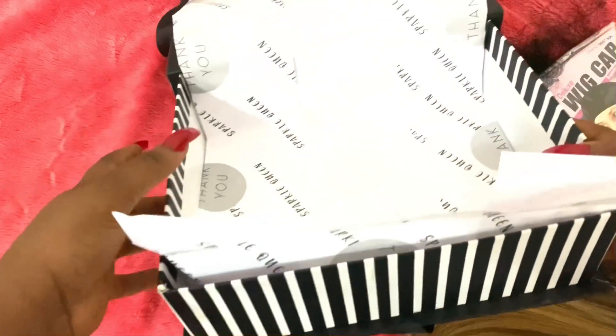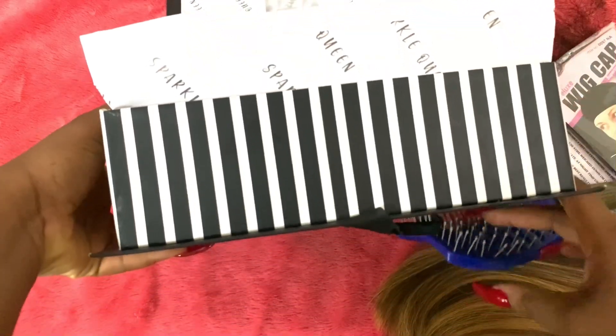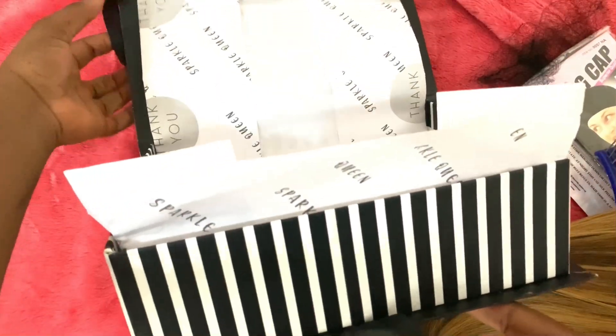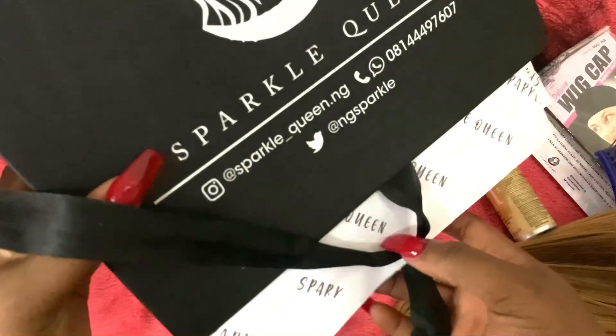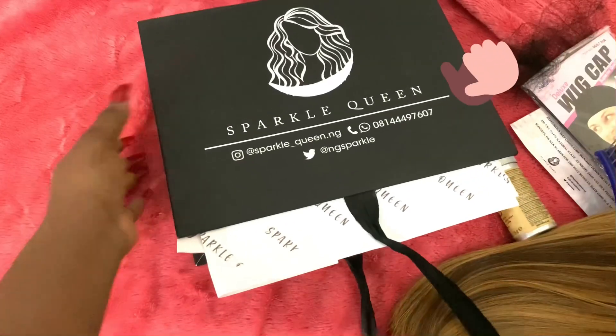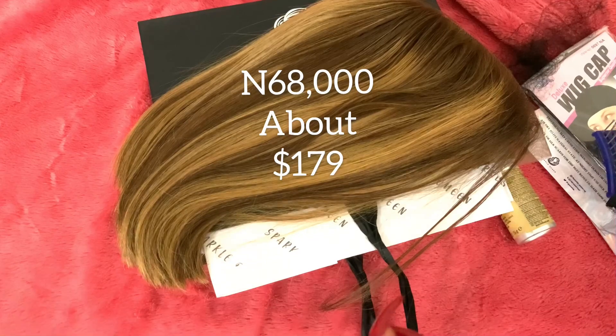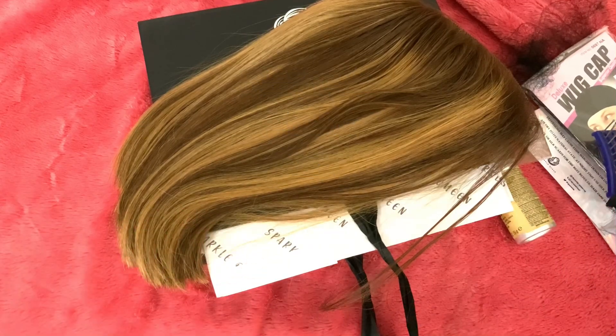This box is too beautiful — see how gorgeous it is. Even if I'm no longer keeping my hair in here, I'd like to keep this box; that's how beautiful it is. It literally looks like a gift box. Big shoutout to Sparkle Queen for this amazing delivery. The hair is worth the price, honestly, and I can't wait to style it and wear it. I'm just going to cut off the net and use my foundation to make the net look more realistic like my scalp — and that's just it.